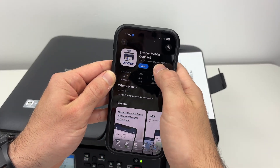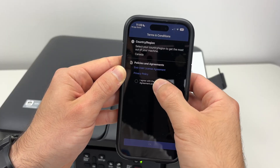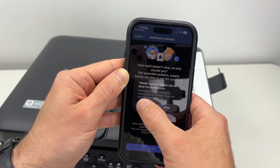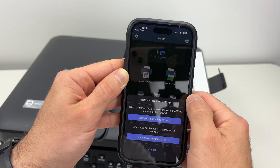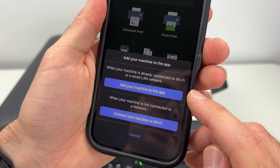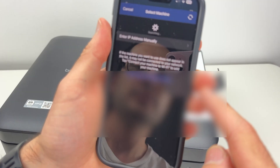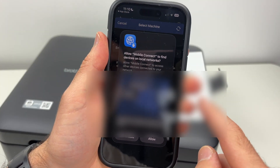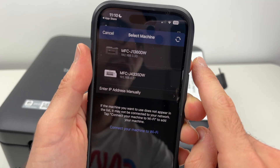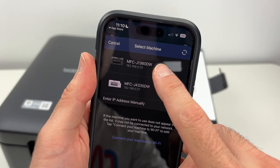On the Brother Mobile Connect app, let me open it. Here you're going to click on Skip, click on I Agree and press OK. Press Next, press Don't Allow, OK. Down below you have the choice to add your machine to the app, so click on that button. It will search — press Allow if you see that display. Select your Brother printer from the list: MFC-J1360DW.